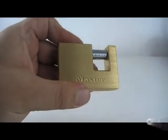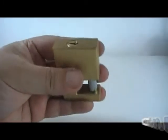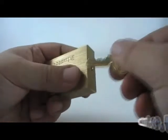What I've got here is a Master shutter type lock — small container-looking thing. I'll show you the lock working. Again, Master.